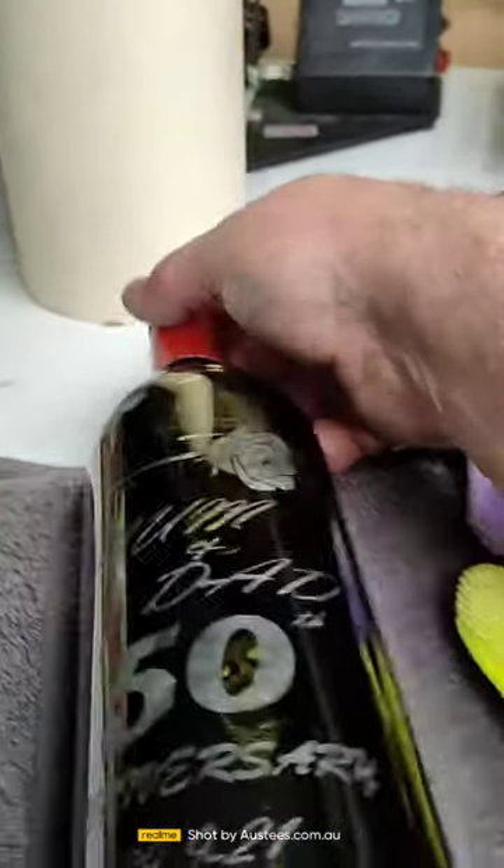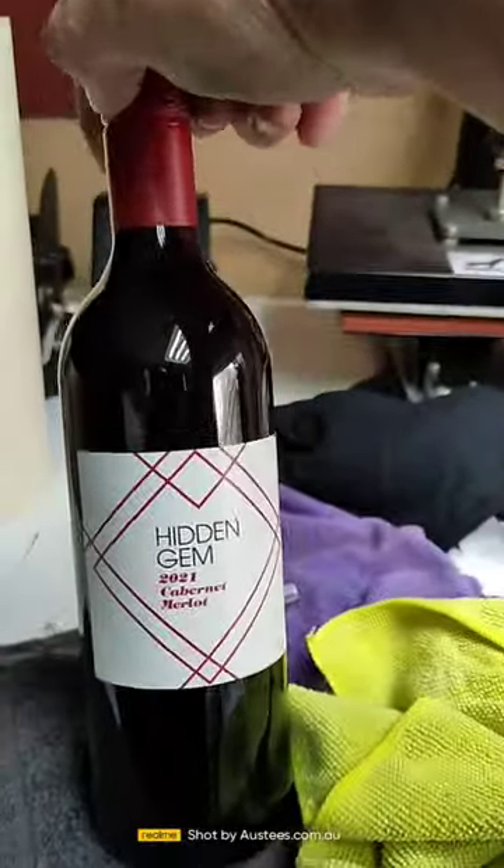How are you going people? I just want to show you something I've just done. This is an El Cheapo, cheapest bottle of wine I could find, $4.